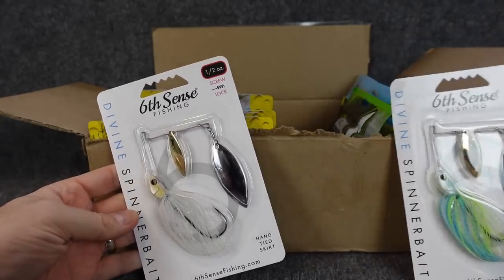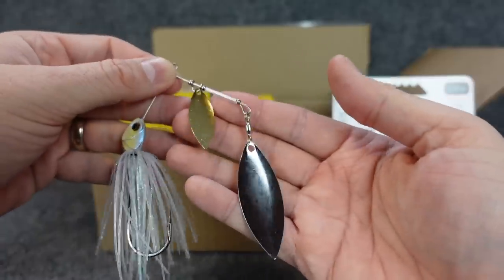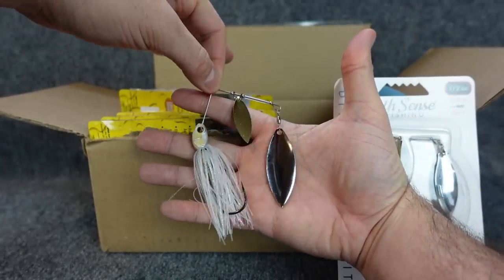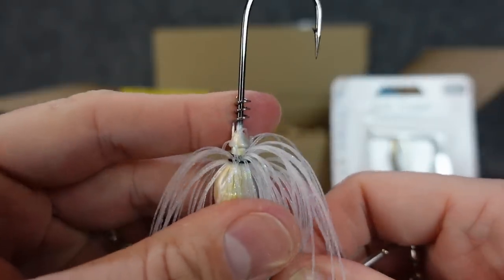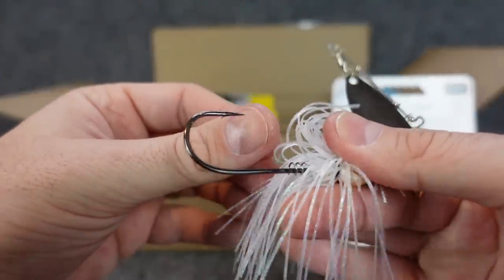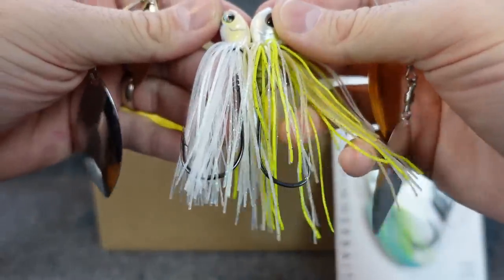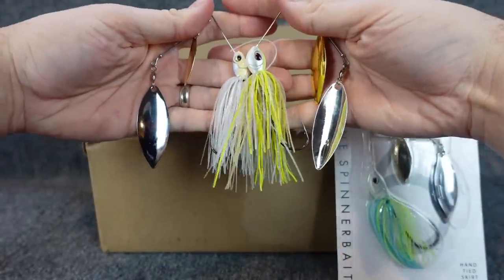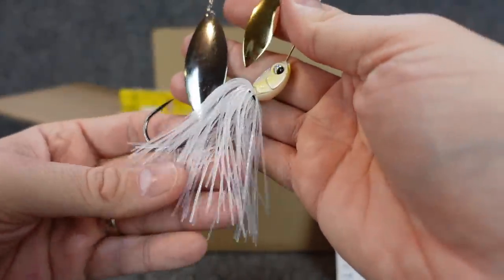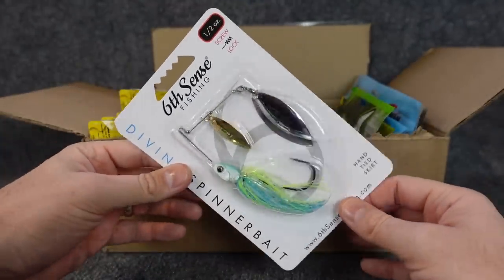Another couple of newer spinnerbaits I grabbed from Sixth Sense — this is the Divine Spinnerbait, half ounce. Some similarities and differences from the Berkley version — pretty close to the same size. I like that the blades aren't overly huge. It does have a hand-tied thread skirt and a screw-on soft plastic keeper, so if you're popping this over wood or through some light grass, you don't have to worry about the plastic getting pulled down the shank. Good sharp hook and it's a little bit stouter. One color is called Shad Ice — that reflective see-through white — and this one is Blue True's Flash, kind of that sexy shad look with silvery flash on the bottom. Comment below, let me know which one you think is better.